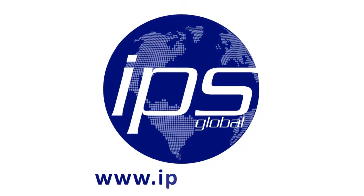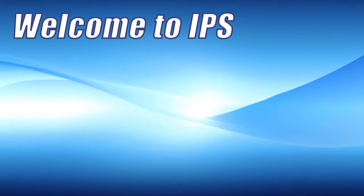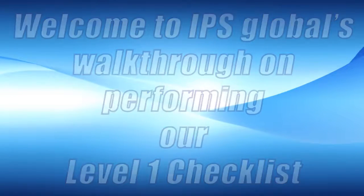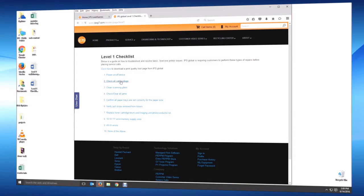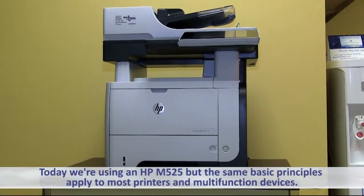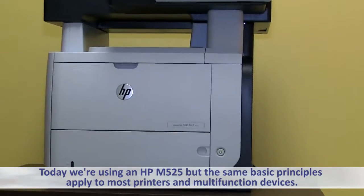IPS Global. Welcome to IPS Global's walkthrough on performing our Level 1 Checklist. This video covers our Level 1 printer repairs to make before placing a service call. Today we're using an HP M525, but the same basic principles apply to most printers and multifunction devices.